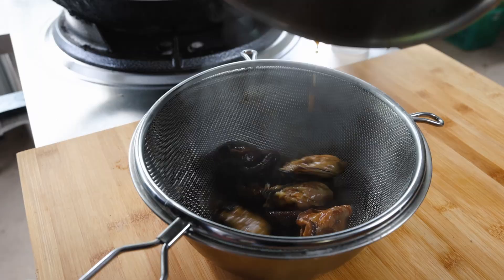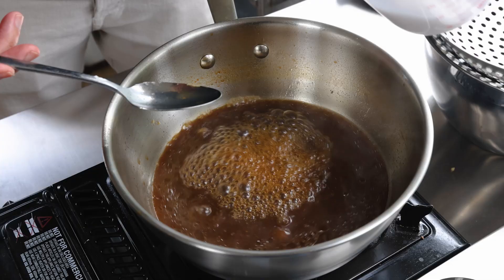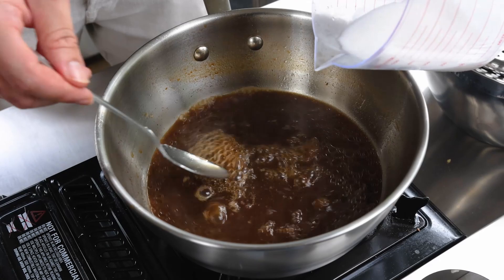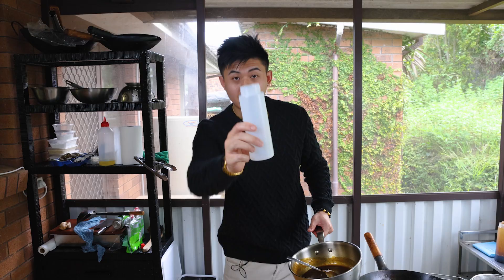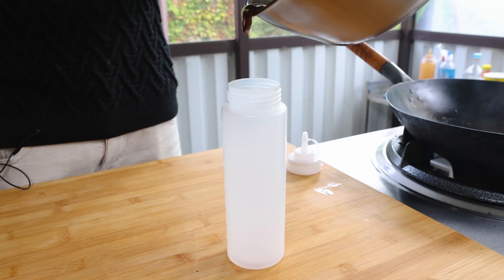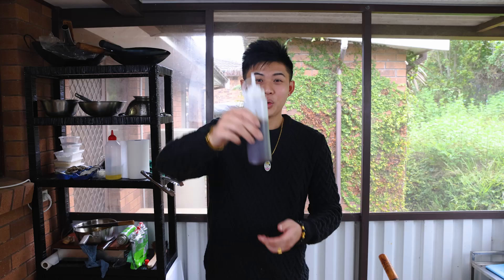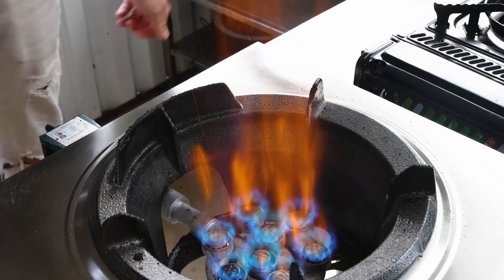After 20 minutes, turn off the heat. Strain the sauce and put it back into the pot. Turn it onto high heat. Once it's simmering, add your potato starch and stir. And that's how you make oyster sauce. Pour it into a fresh bottle — once it's bottled, it can be refrigerated and ready to use.